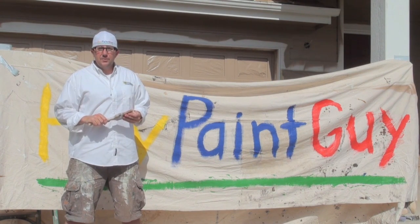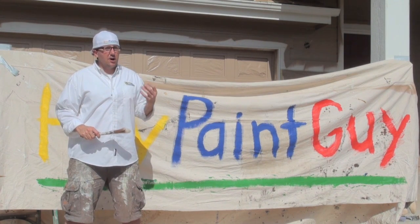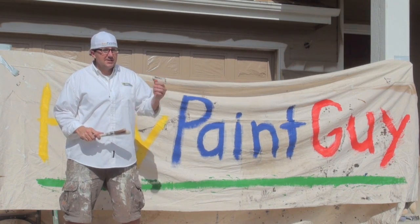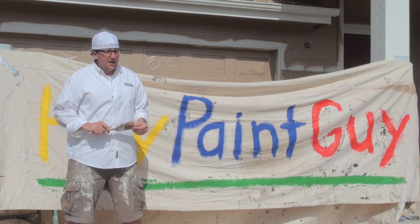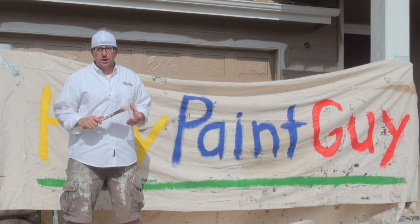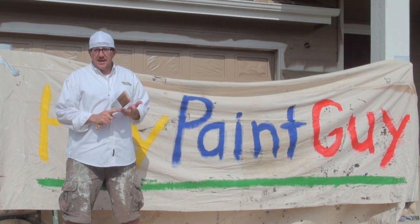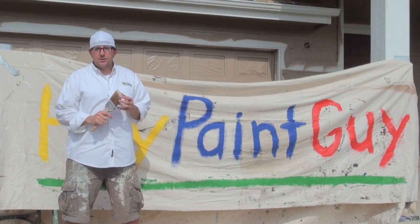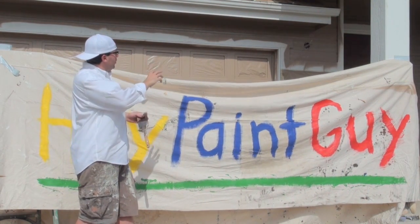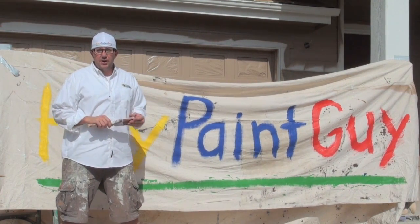Step number two: after you've given the project plenty of time to dry — in our hot sun here in Colorado it could be as quick as a day; today is close to a hundred degree day — let it dry and then jump into the prep work. Prep work includes caulking, scraping, sanding, priming of bare surfaces like wood or metal, and masking off windows, doors, stone, brick, roof lines, and any surface that you don't want to get paint on.